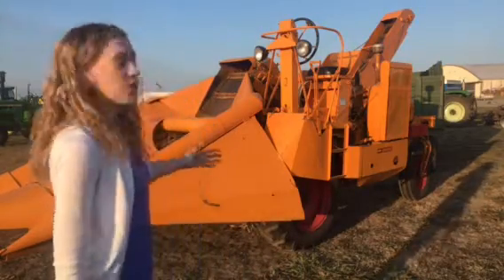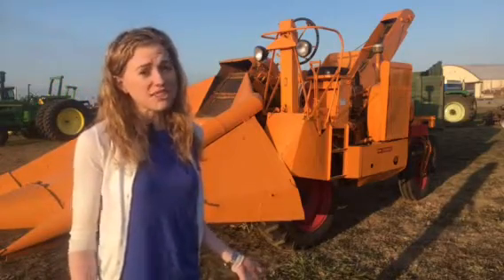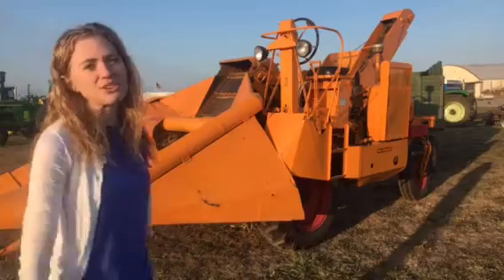These nowadays are kind of hard to transport, so they're not very common to see. Parts, as you can imagine, would be hard to find since they're kind of rare compared to other Minneapolis Moline tractors. So it's certainly a treat to see this one here at the show today.